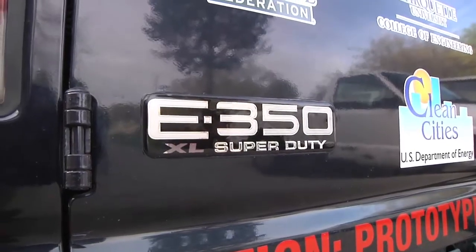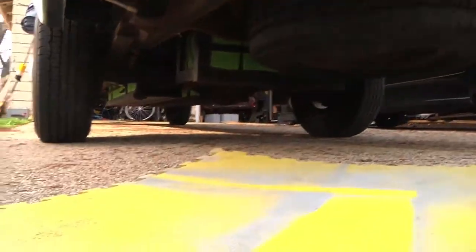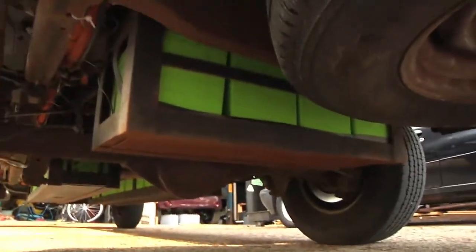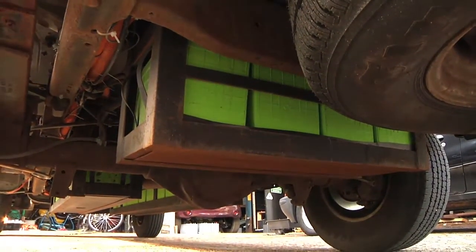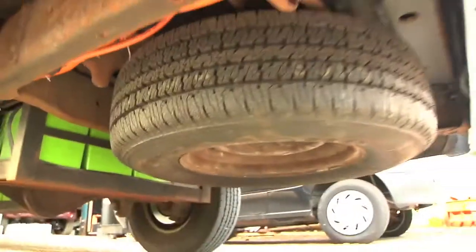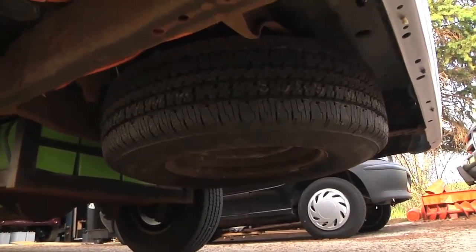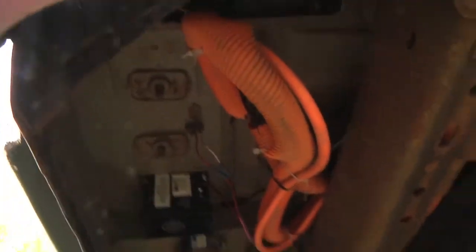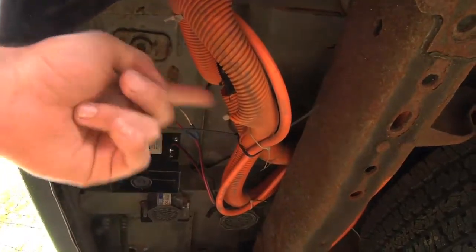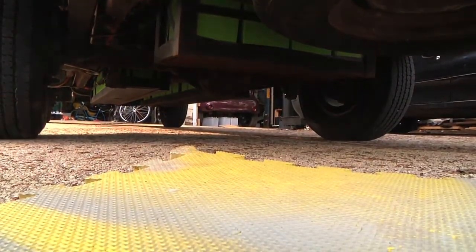This is a pretty big van — it's based on an E350 body. There's lots of room back behind the rear axle, so there's enough room for both the spare tire and a battery pack both. You can see there's the backup beeper, and they also did some color coding where anywhere there was any high voltage wiring it's orange, which is kind of industry standard now for hybrids and electric vehicles.